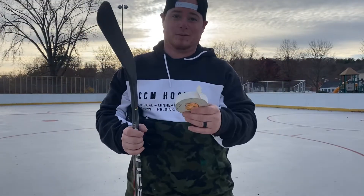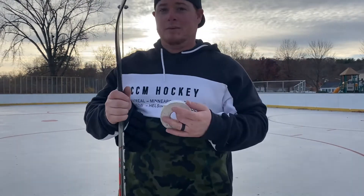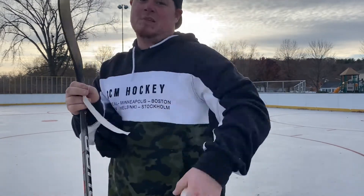Yo, what's up guys, Magnify is back and we're here with another video. Today we're gonna go over how to take this tape and put it on this stick the right way. Well, there's so many different ways out there, but this is the way I do it. So first you're gonna take a little bit of tape and rip...